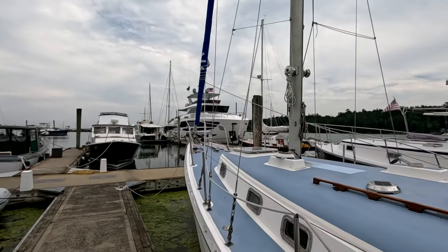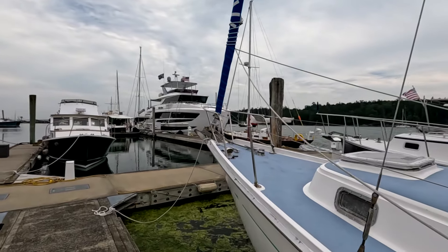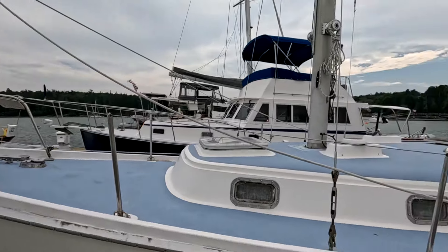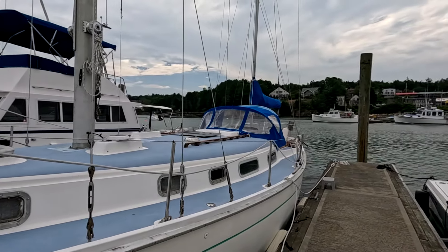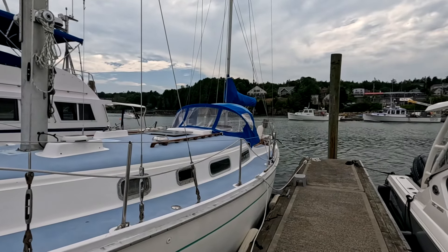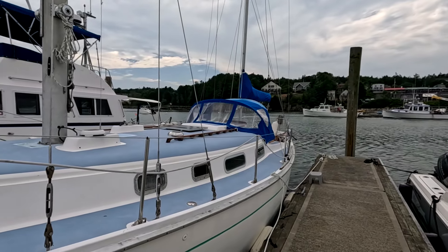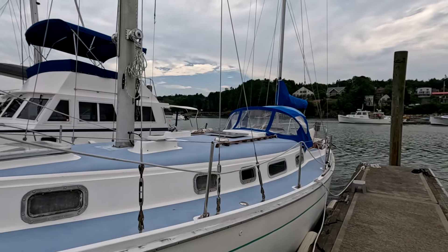This is an Allied Princess 36 — 36 feet length overall, with an 11-foot beam. Compared to a modern boat it's quite pinched in at the stern, which doesn't give it as much room aft. By modern standards this is a relatively small boat in terms of accommodations.